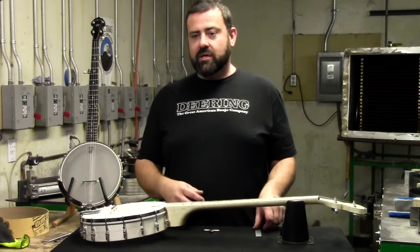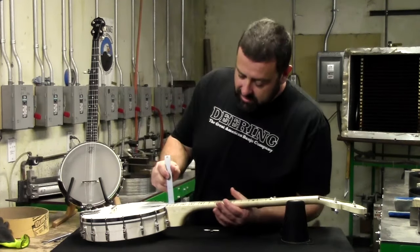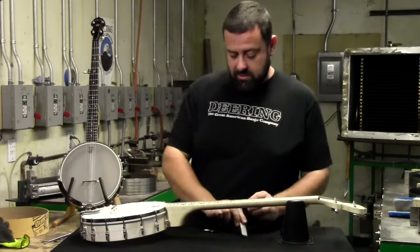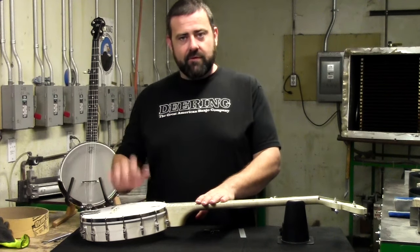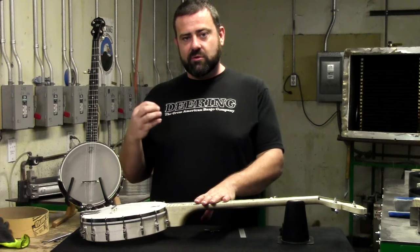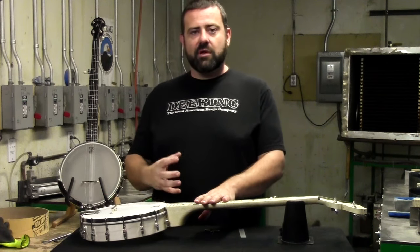Now that I'm done tensioning the head for the first round, I want to go back and see where I'm at. I'll take my ruler again at the last two frets, and I'm sitting right at that eighth of an inch, which is perfect — exactly where I want it. Again, I'll hold my strings down, and that hollowness, that plonk, has gone away. It's a nice, crisp, solid note when I hit my head, and that's what I'm looking for.